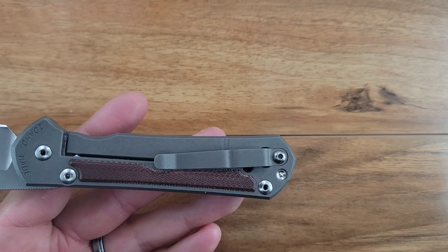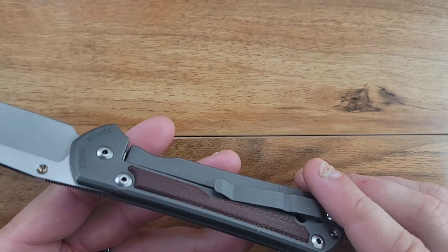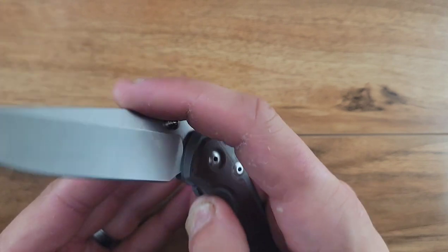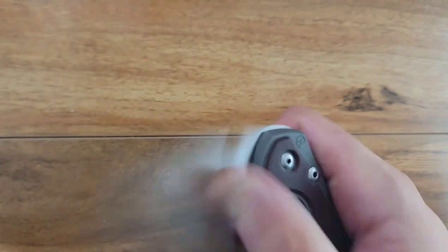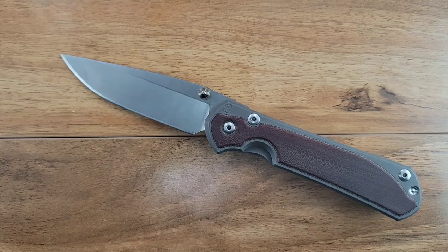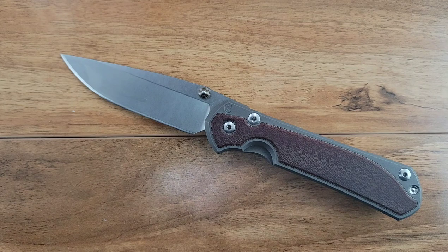Those of you that have had a stock Umnuzon know what I'm talking about. The action on this is riding on phosphor bronze, but they're very unique phosphor bronze - I'm going to have to try to find a picture to show you guys, because it's nowhere near what you're expecting when you think about phosphor bronze. They're like jigsaw puzzles that are all in one piece.